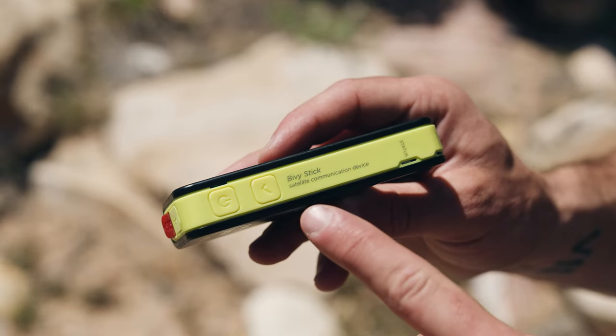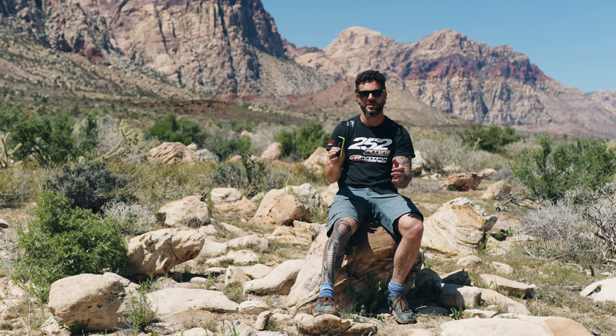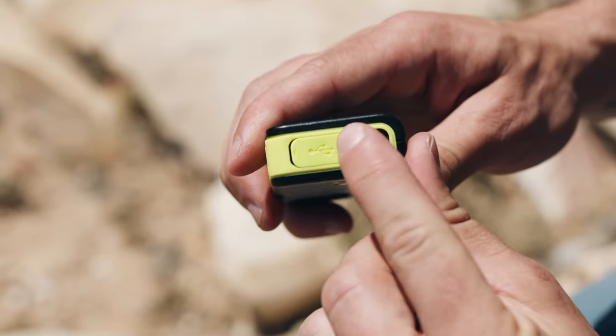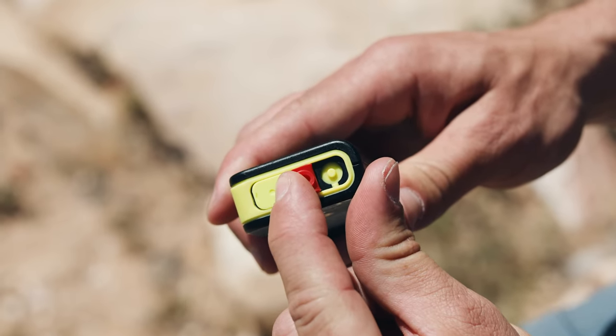The bivy stick can be used as a standalone device. It has a button on the side — that's your check-in button — and that allows you to send up to five different recipients your location as well as a short message, like 'I'm doing well' or 'here's where I'm at.' On the bottom there's an SOS button that lets everybody know that you're in distress and where you are.